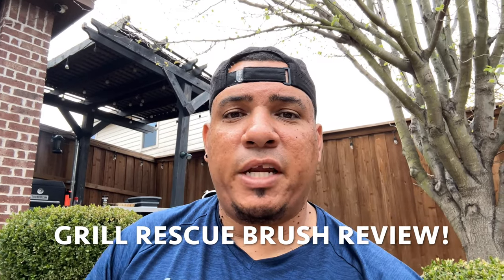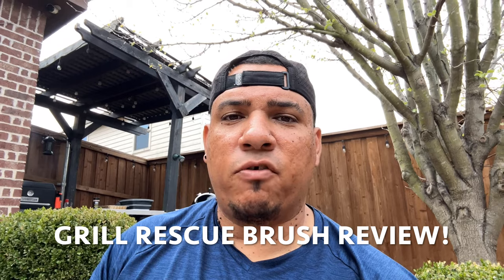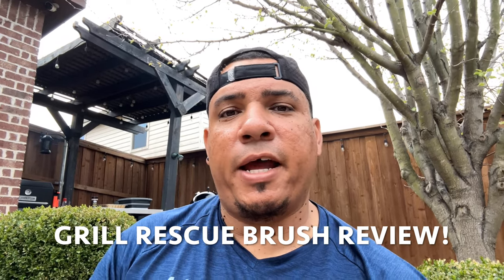What's up YouTube land? Welcome to Toothpicks. Grill Rescue sent me a grill cleaning brush in the mail. They wanted me to give it a try, clean my grill grates with it and see how I like it. I'm going to give an honest review today, so stay tuned.